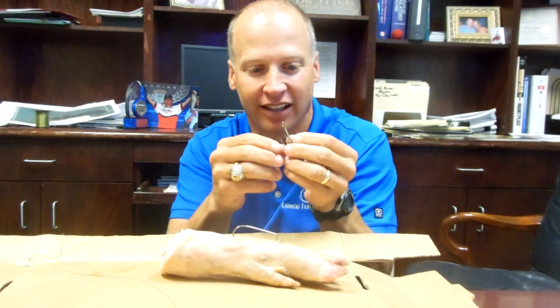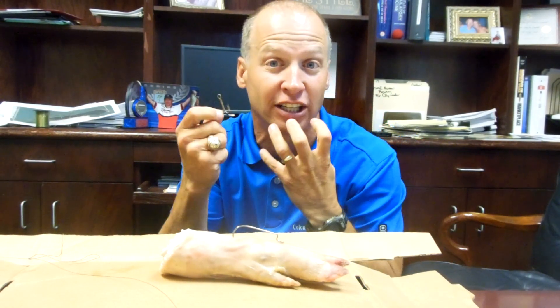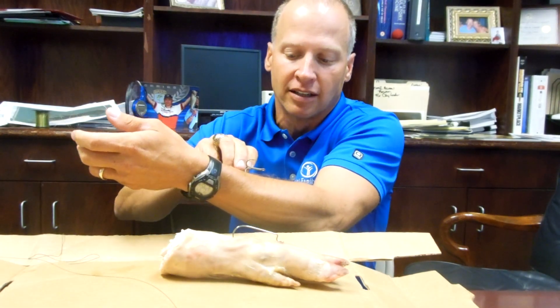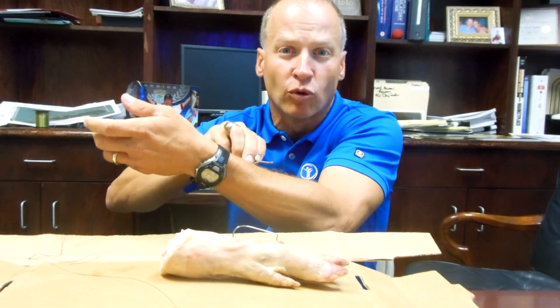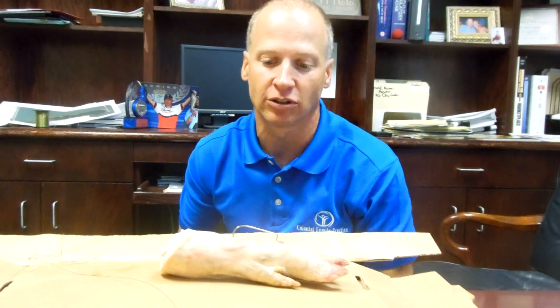First thing you need to understand is fish hook physiology. This is a Gamakatsu chemically sharpened fish hook, and right here you can see the barb on the hook. The barb is what catches the fish and holds him to your hook. Well, unfortunately, when that goes into human skin, the barb catches and won't come out, and to get it out, you have to release that barb.